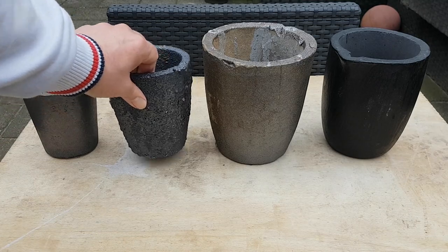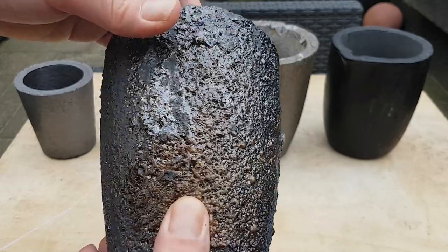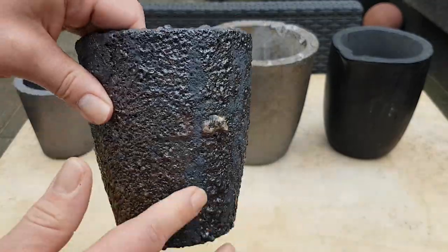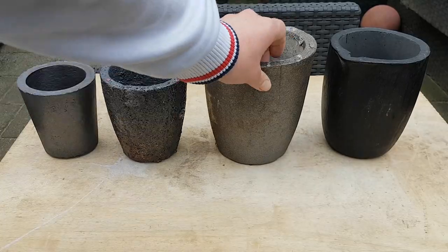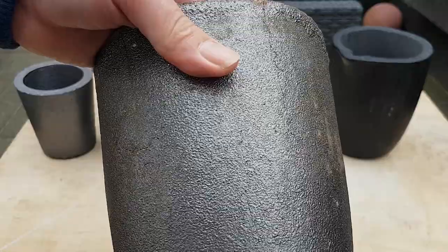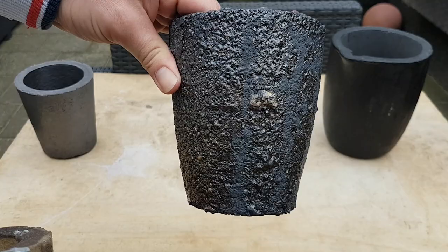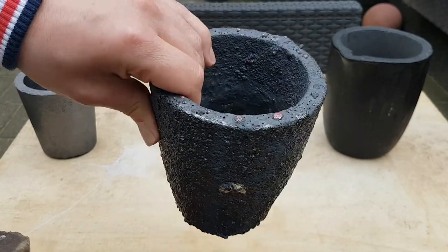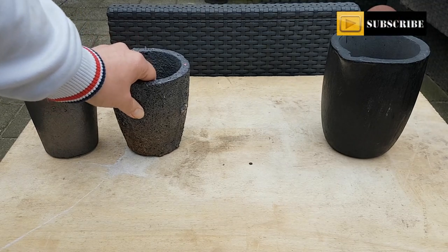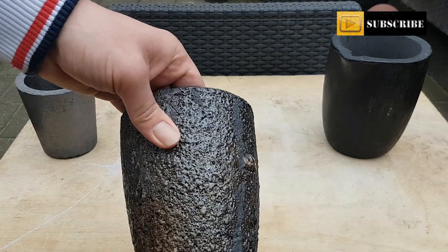So I started using some other kinds of crucibles. This is the one I use for copper and it's been in use for at least ten melts. You can see this crucible is starting to glossify, so this is a mid-range crucible. This is exactly the same crucible — it has a little crack here. I'm not really excited about these crucibles, but this one has lasted a long time.